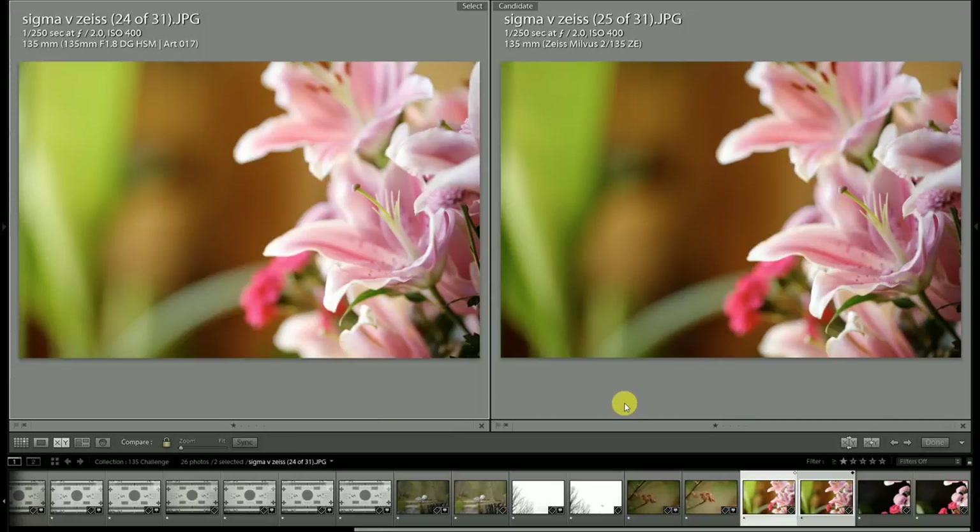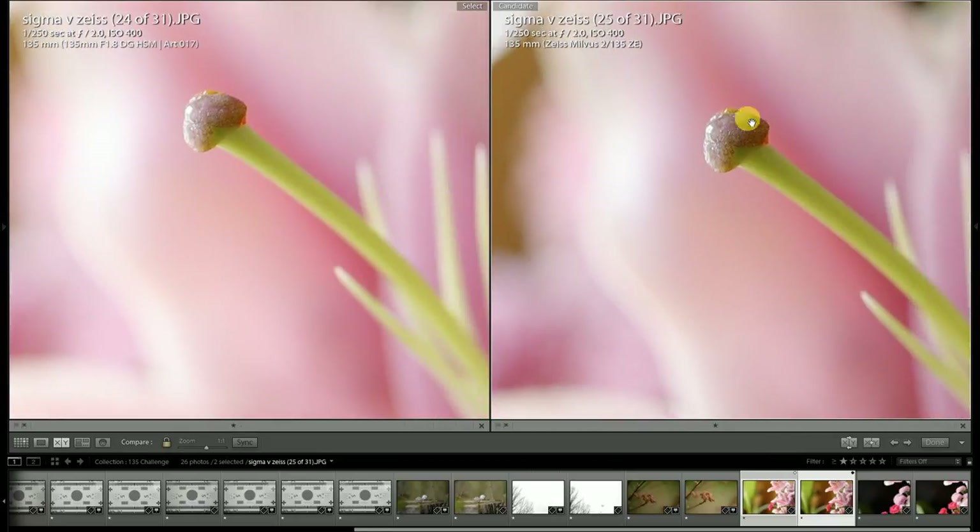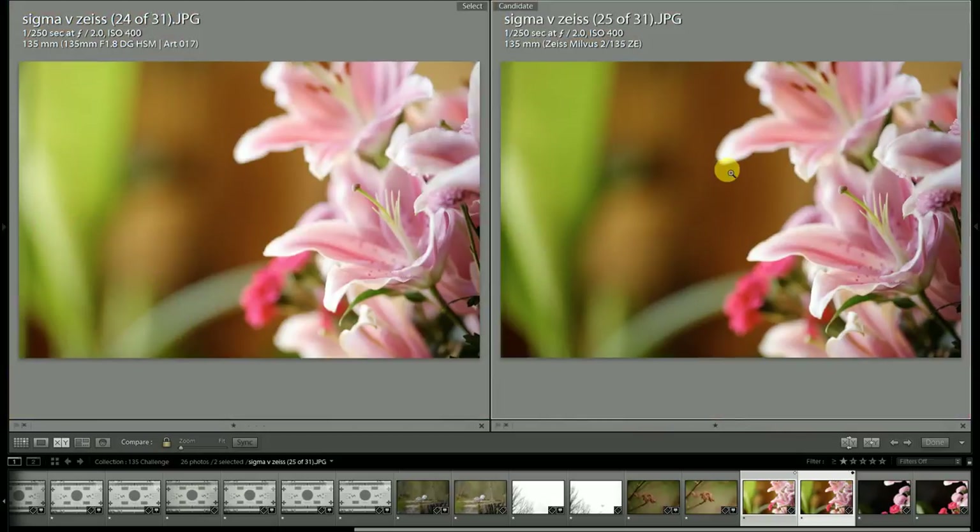Another comparison here where the lighting can be a little more consistent — this is indoors using available light. Once again I do favor the overall color rendition from the Milvus lens. Looking towards our point of focus, the Milvus has a little bit more micro contrast — they're close, that's the bottom line, they are close.